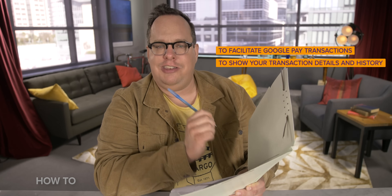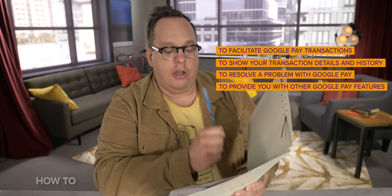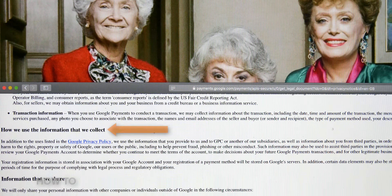You can also use Google Pay at checkout on websites, as well as within apps like Caviar. In doing research for this video, I was curious about what Google does with the data it collects from Google Pay. Google may use data from Google Pay transactions to facilitate your transactions, show you your transaction details and history, resolve a problem you're having with Google Pay, and to provide you with other Google Pay features. It's that last one that leaves the door of ambiguity unlocked to possibilities like targeted ads. If you're a Gmail user, Google is already doing something similar with your email, so you should probably be okay with whatever it does with Google Pay.